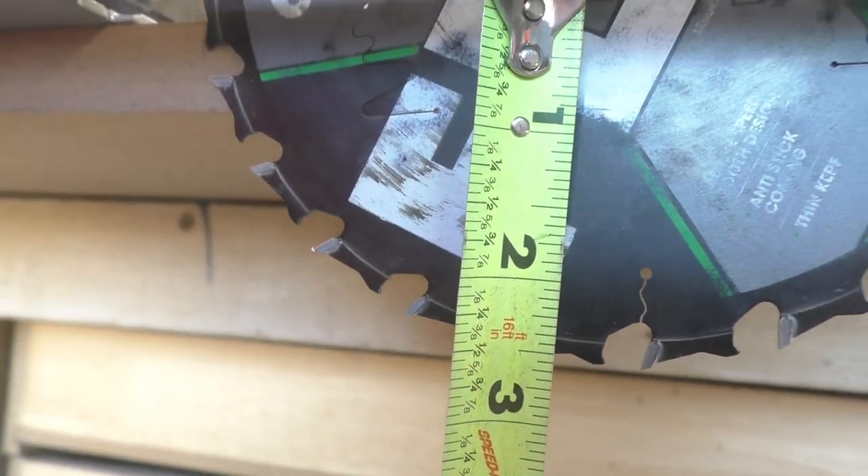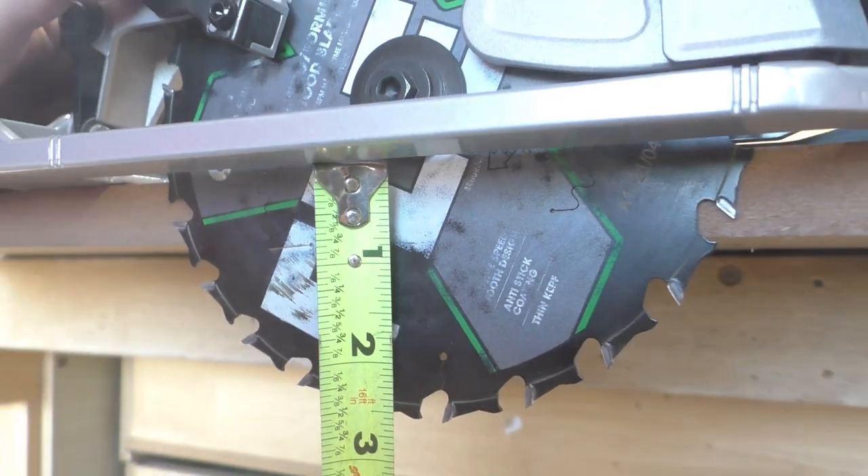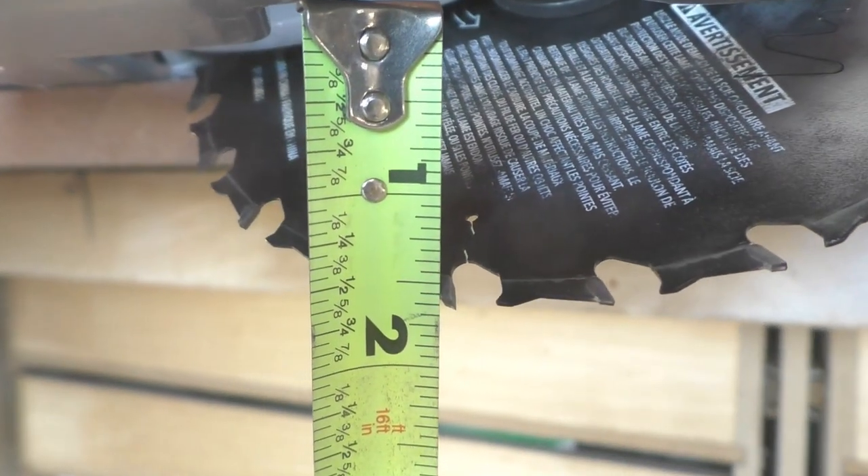Let's talk about cutting capacity. At a regular 90 degrees, it can cut two and nine-sixteenths deep. At a 45 degree angle, it'll cut one and nine-sixteenths deep. At the maximum bevel of 47 degrees, it'll cut an inch and a half deep.